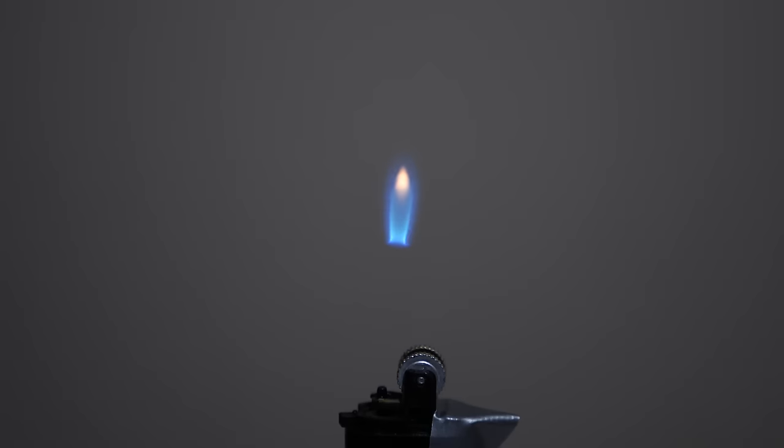Depending on how much ink you get in there, you can adjust the height of the flame coming out. What's interesting is the relationship between the velocity of the butane and the height of the flame is actually just a linear relationship. The height of the flame coming off the lighter is directly proportional to the velocity coming out of it — increase the velocity by two, the height will increase by two.